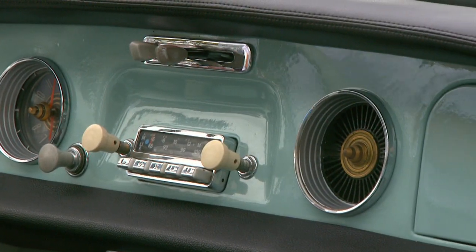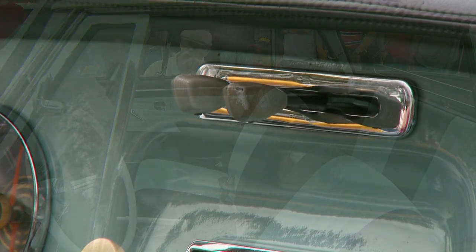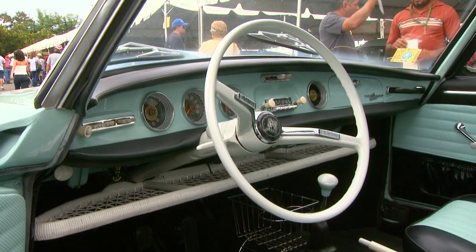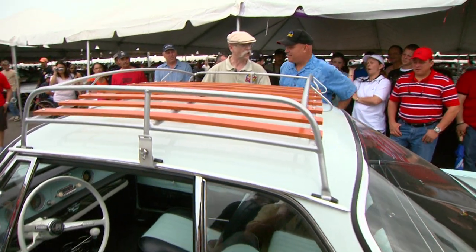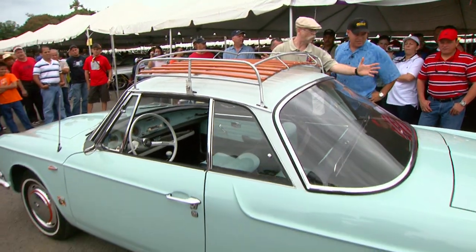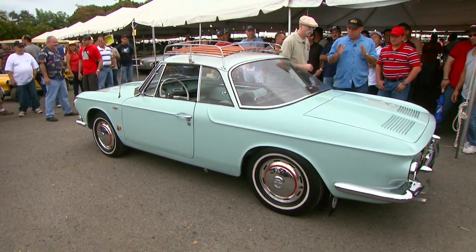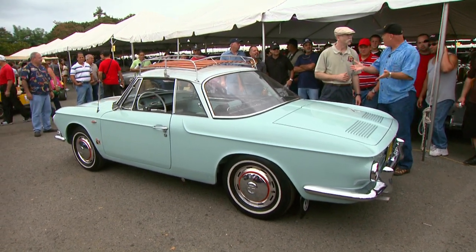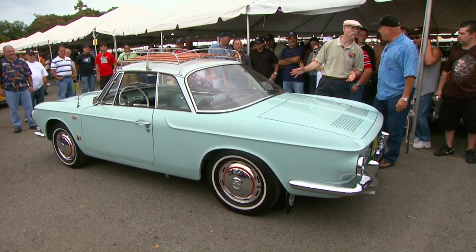It is an expensive car for the time it was made, and it was built to compete with the 356 Porsche. Really! And you know there are only about 3,000 left in the world. Some people don't know about this Karmann Ghia and always tell me this is a Corvair, not a Volkswagen. It's the coolest looking Corvair I ever saw.